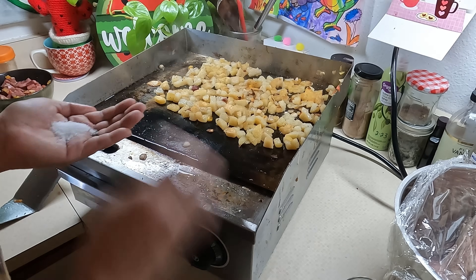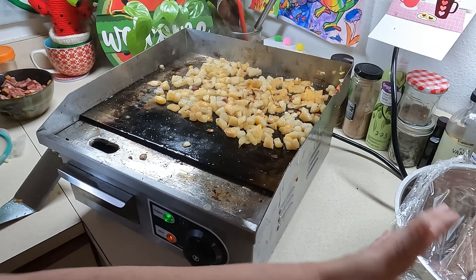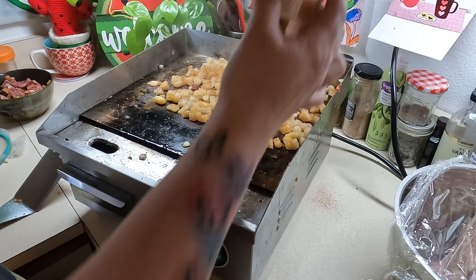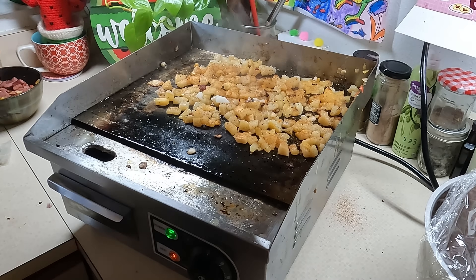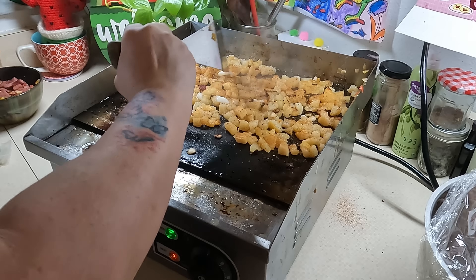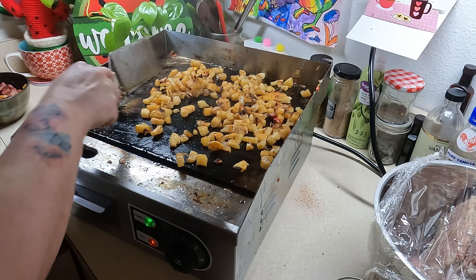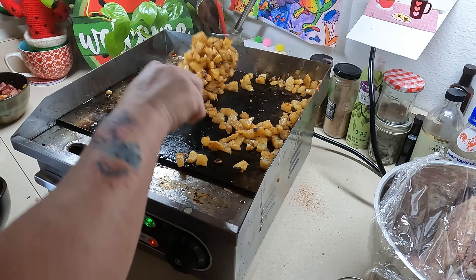I'm adding seasoning now — some kosher salt, which I pour into my hand and use my hand to spread it, then some smoked paprika and pepper. I think those are really good flavors and the smoked paprika adds a great color when it sears. I'm also adding more bacon grease because it's getting a little dry — those potatoes soak up a lot of fat, so don't be afraid to add more if needed.